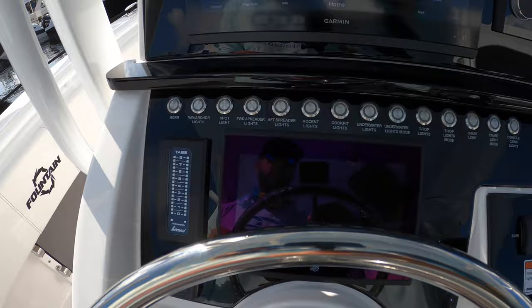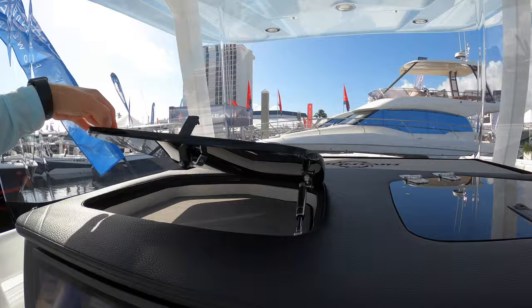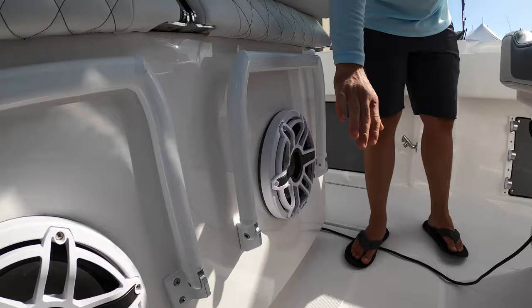One creature comfort I really like is the storage space for your phone, keys, or whatever else — it keeps items out of the weather and safe. Looking at the seating, you've got your standard leaning option and a sitting option with a footrest. There's also a JL Audio sound system — can't go wrong with that.